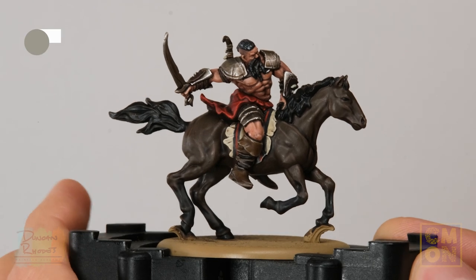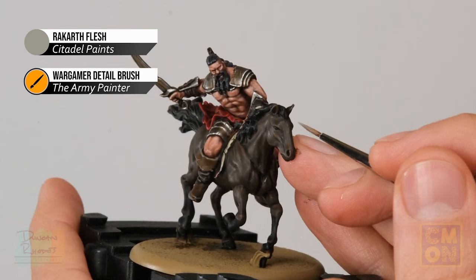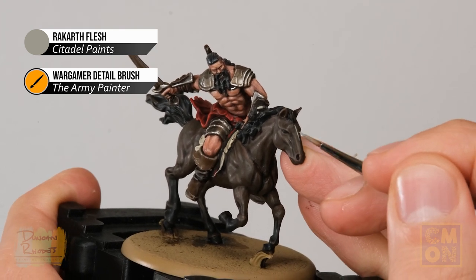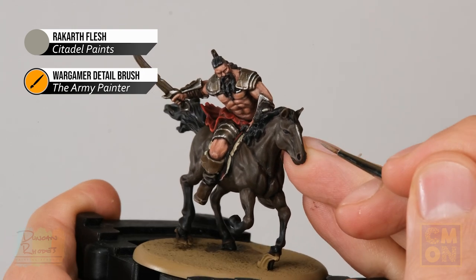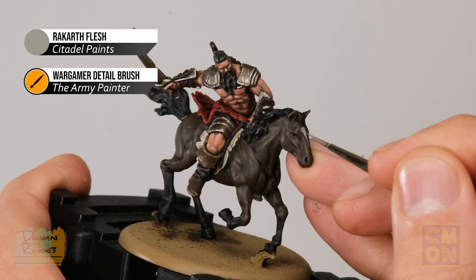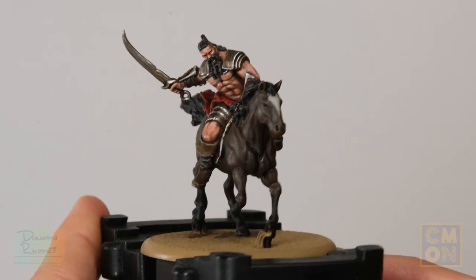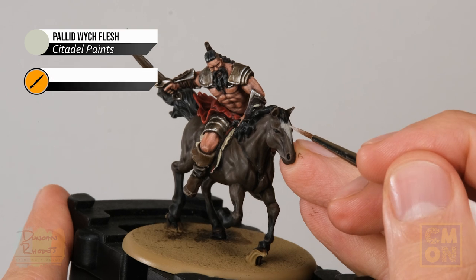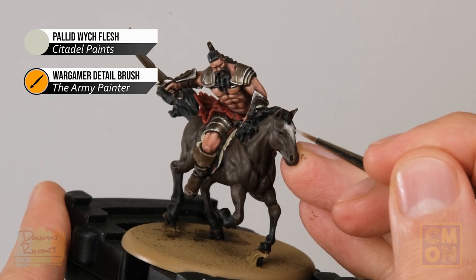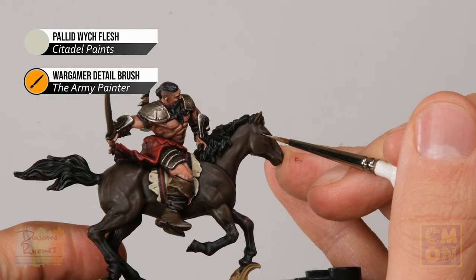Once the highlight is applied, decide if you want to add white markings on the horse — these can go on the legs or head in various shapes. I'm going for a diamond-like pattern on the forehead. Using Rakarth Flesh, apply it in a slightly rough motion working outward from a central point to build up the pattern and give the impression of hair fading into the darker brown. Then apply Pallid Wych Flesh over the top, slightly more towards the middle, leaving a little Rakarth Flesh showing around the outside. At this stage, also paint the horse's eye — it's already black, so just add a tiny dot of white at the back of it.